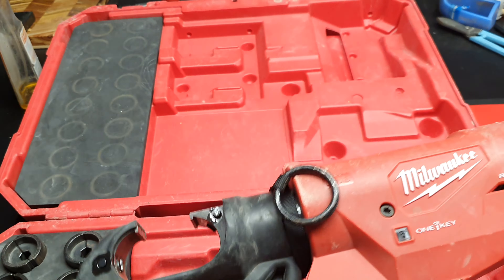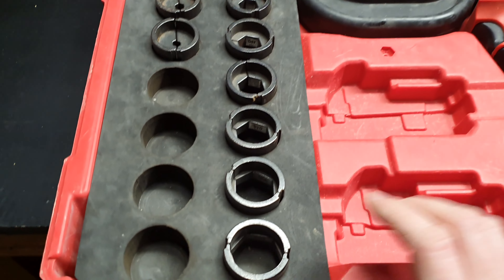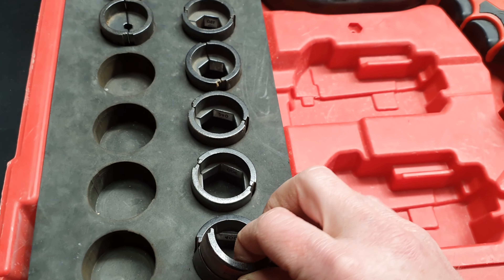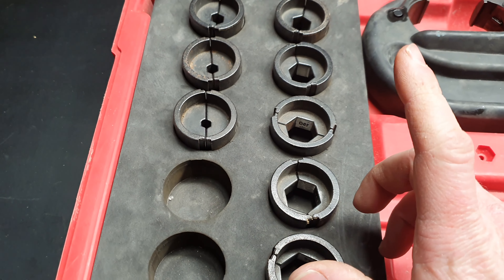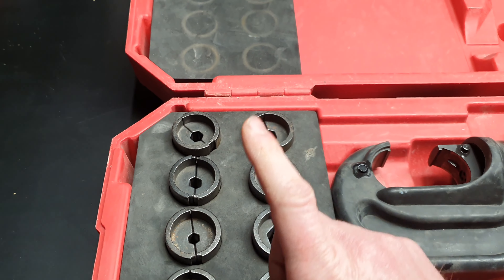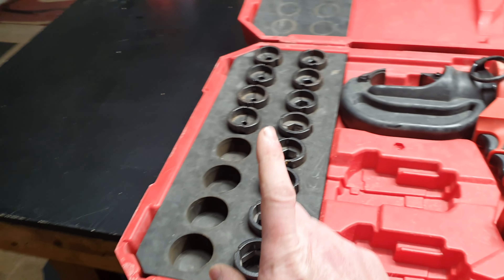This is a company tool, not my personal tool. They are quite expensive. It's got the One Key, so you can keep track of all your gear. It does up to 400mm² cables, and it does all sizes: 400, 240, 180, 150, 120, 95, 70, 50, 35, 25, 16 — it does everything.